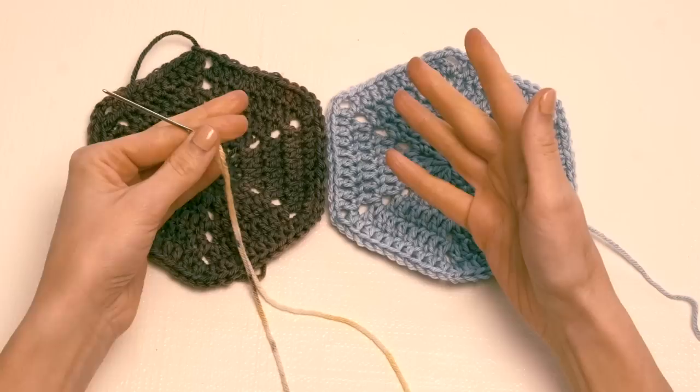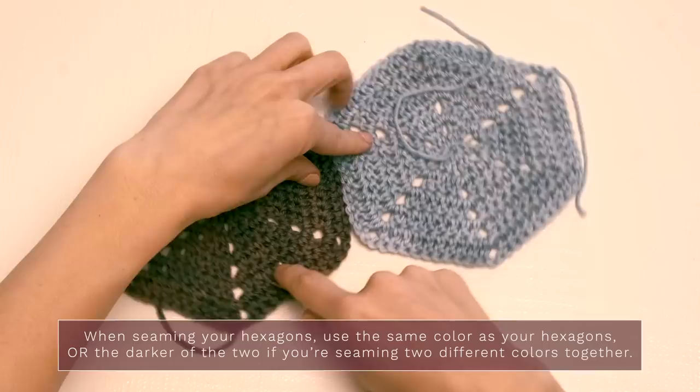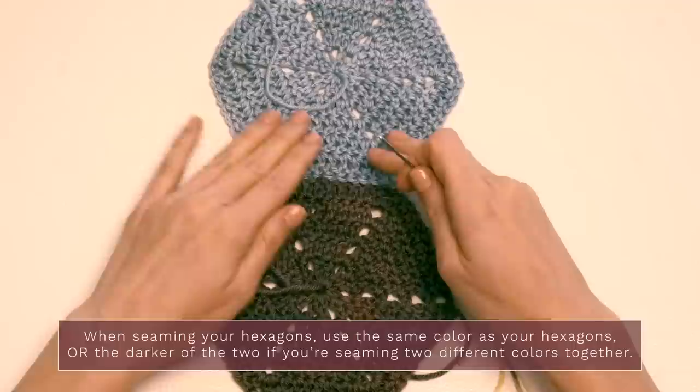Once you have all your hexagons and half hexagons ready, you have the really fun part of arranging them and seeing how you want them laid out. Try several different ways and see what you love. When you're ready, you'll need to seam them together — you can choose whatever seaming method you prefer. Here's one easy method: thread some yarn onto a darning needle, using the same color as your hexagons.